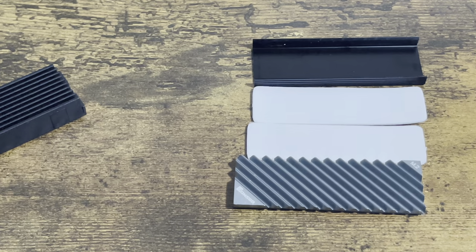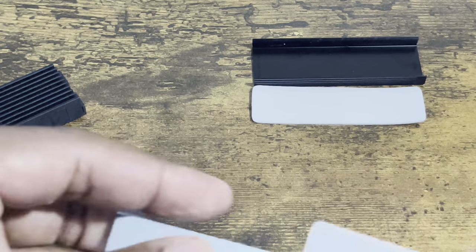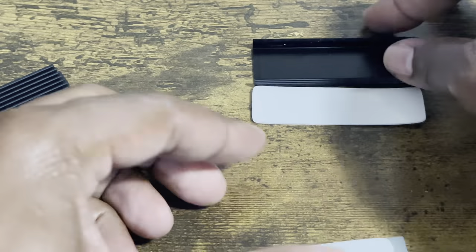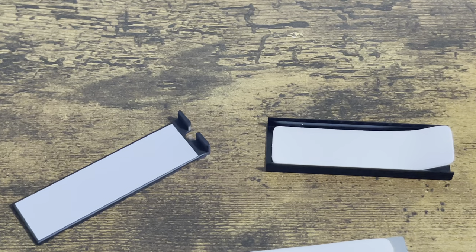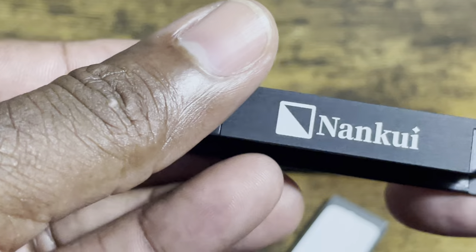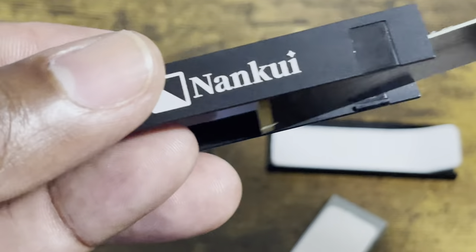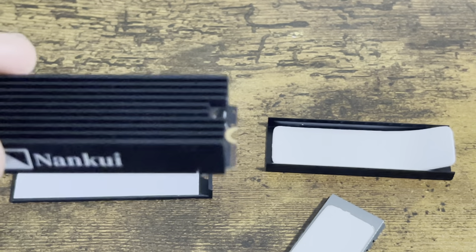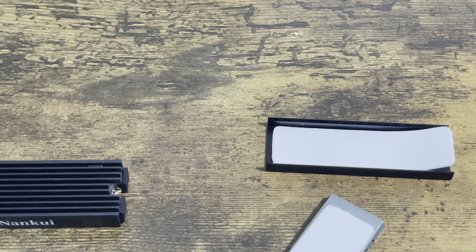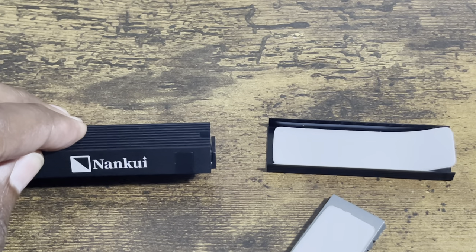With the Johnsboro, you're probably going to take maybe a minute or two — peel off the film, slap it on, peel off the film again, slap it on, align it, and then put it in. With the Nankui, you could probably do it in less than 30 seconds — peel off the film, slap it inside, and you're done. Ladies and gentlemen, this is a win right here.